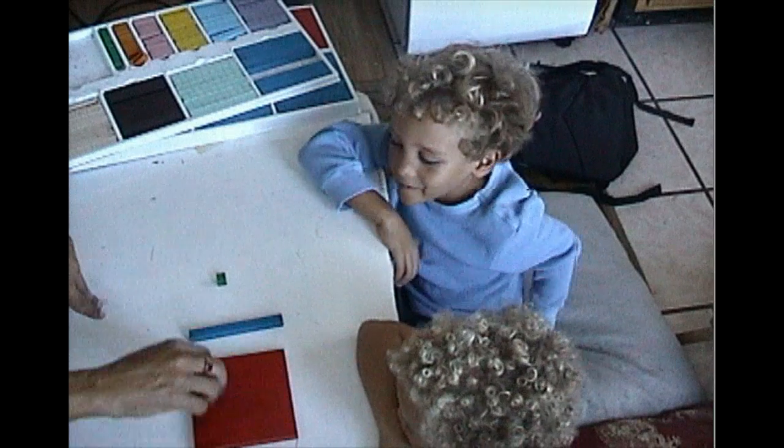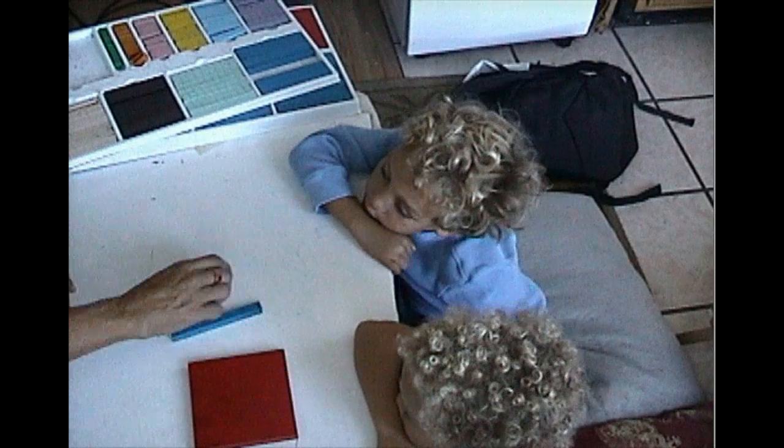This is x square. This is x. This is a unit.